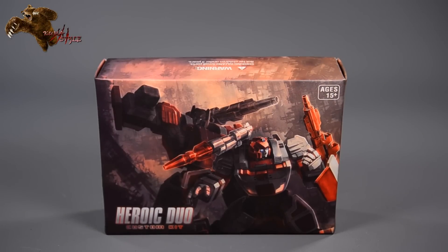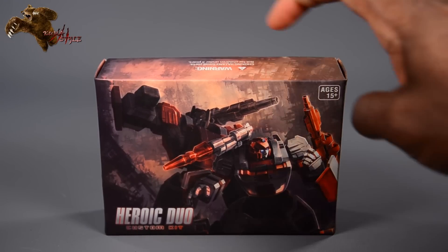Welcome back to another Kuma Style review. I'm your host TJ Duckett, and what we have today is Beazel Boss's Heroic Duo upgrade kit for Classics — or Henkei — Red Alert and Sideswipe.